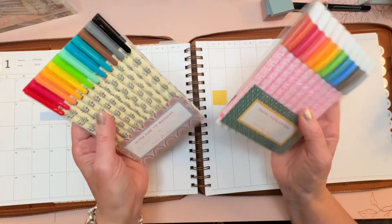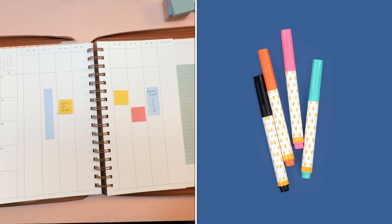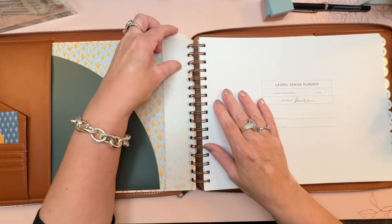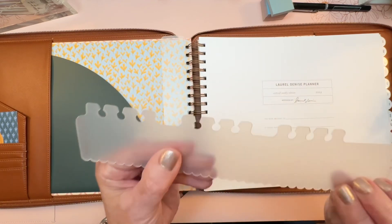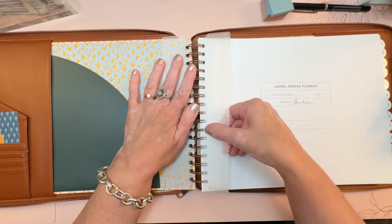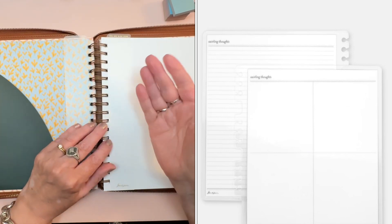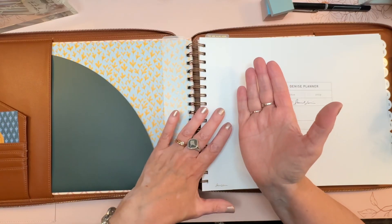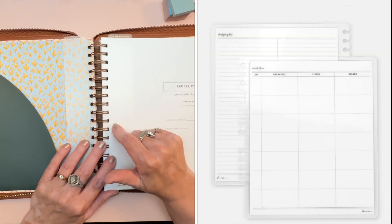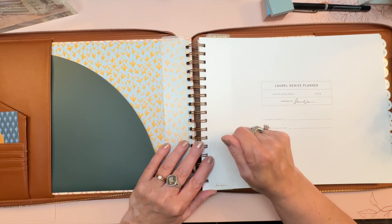The brand new item is the wet erase markers — I think they come in a four-pack. These are important because of the new pop-in panels. The pop-in panels have a special edge so you can snap them onto the O-ring coil. They come in different options — all double-sided with one functionality on each side. The options include 'Swirling Thoughts,' 'Get Organized,' 'Budget,' and 'Meal Planner.' You'd use the wet erase markers to write on them.